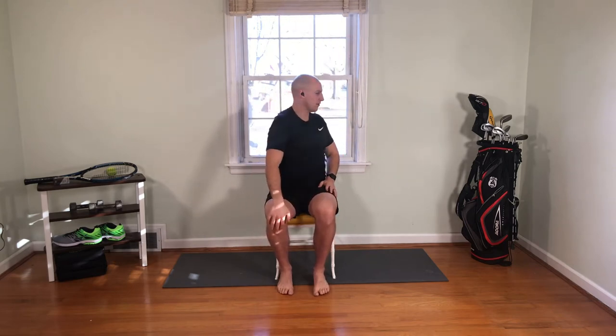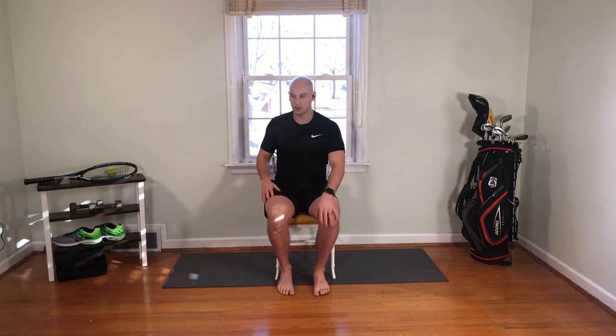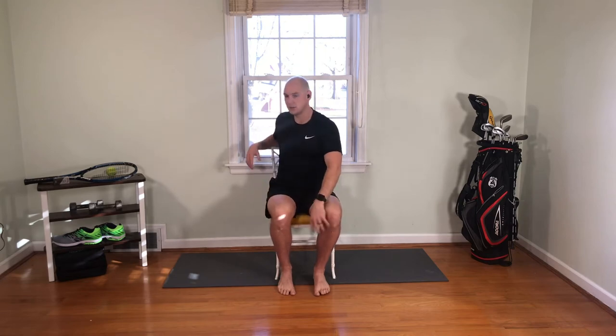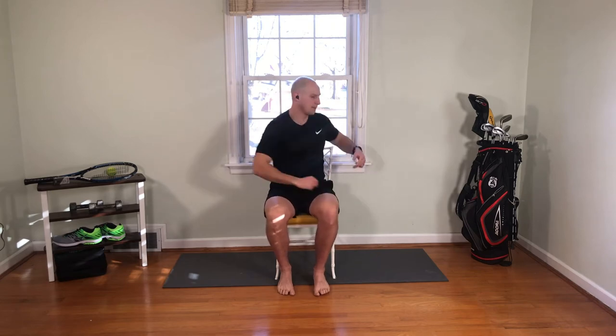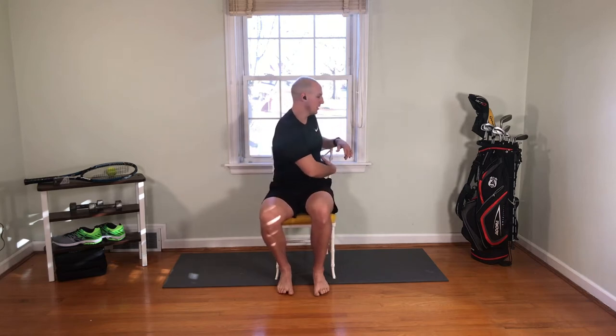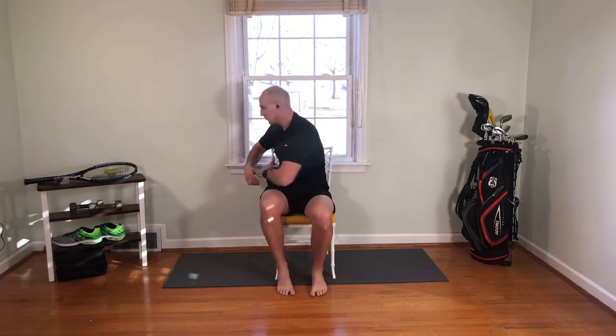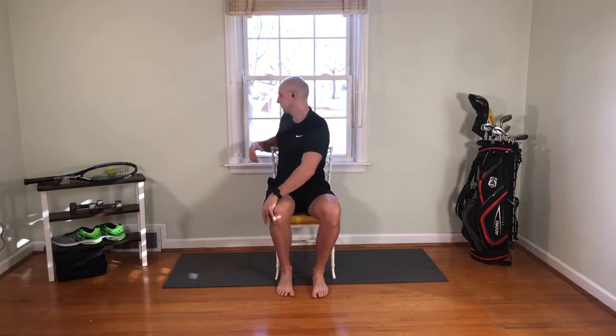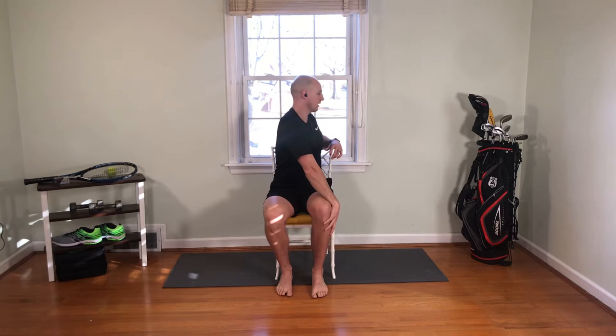We're going to go into rotation now. You can use your knees to help you on this one, and if you have enough rotation, you can even loop your hand on the back of your chair and pull yourself around. Whatever works best for you is fine. Just make sure that as you rotate, you keep your knees facing forward. You don't want to crunch down — we want a nice tall spine, strong posture, and turning as far as we can.